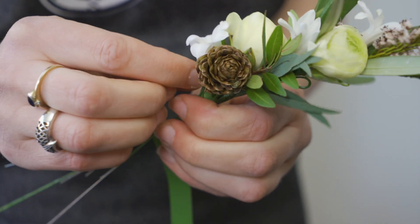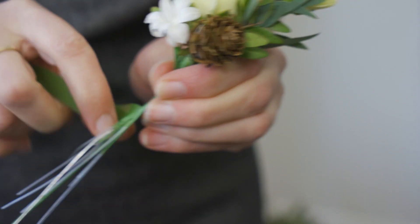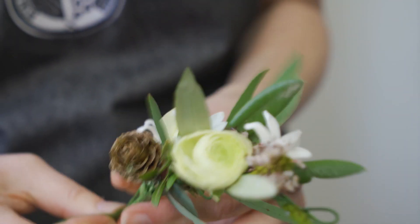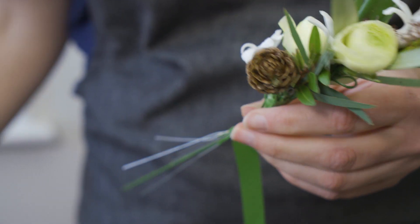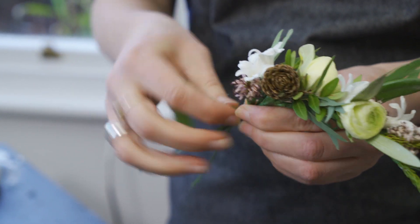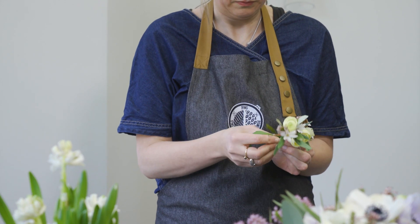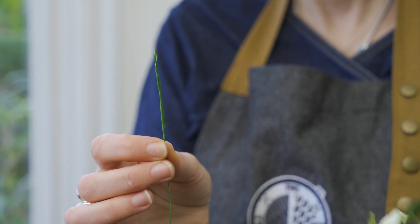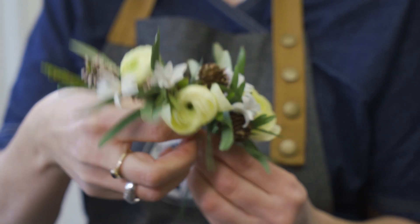Because everything is wired you can just manipulate it how you want it and make things sit up a little bit. Don't forget your little hooks for helping the hairdresser as well.